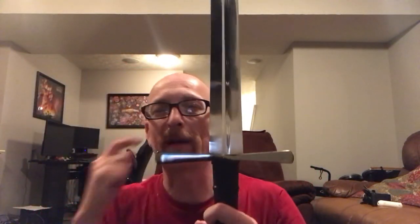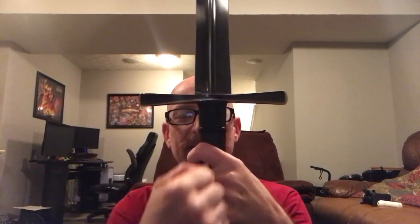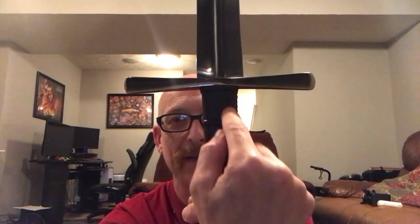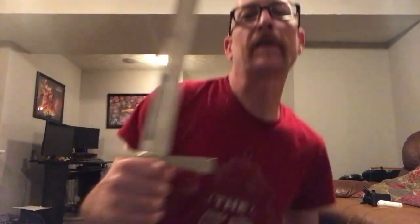One last thing — a minor nitpick that might drive some people nuts: because the sword was upside down in the vice when they slammed the pommel down onto the tang, it's not exactly centered with the handle. That might drive some people completely bonkers, but I really don't care — this is a $188 sword and it works, so I like it.